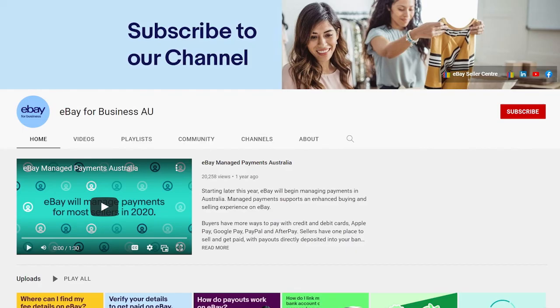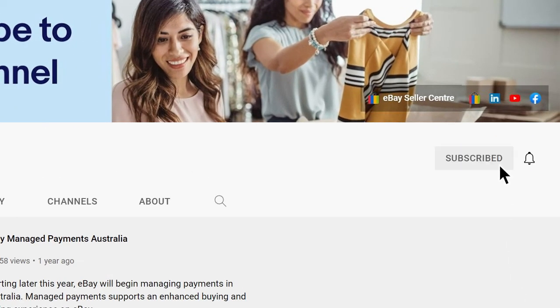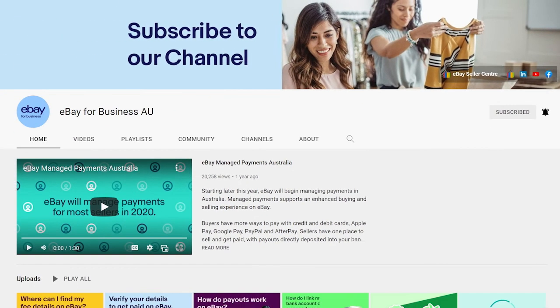Get more tips and guidance from the eBay team by subscribing to our channel and clicking the bell icon to enable notifications. Then YouTube will let you know when we post new videos so you never miss out.